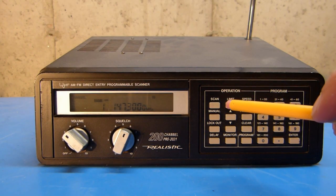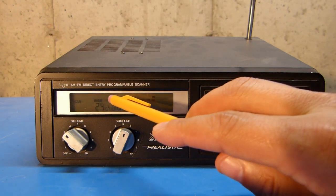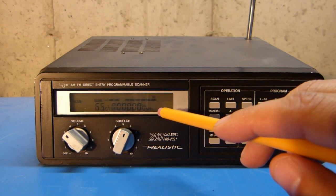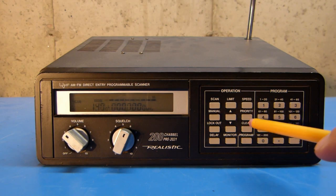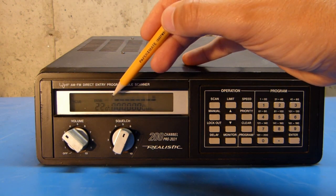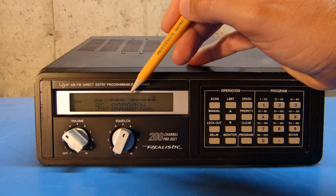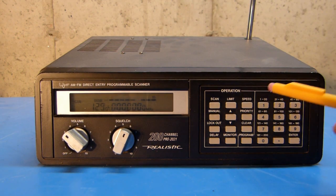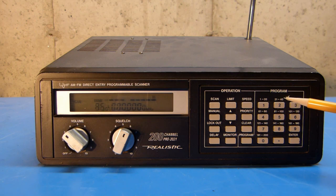Even though I've only got three frequencies programmed in to the first three memory channels, I'll put this radio into scan mode, and you can see by default it wants to scan all 10 banks. I have nothing programmed in any of the other channels, so to turn off the unprogrammed banks, I just simply hit the number of the bank that I want to turn off. You can see in the indicator that the banks are grouped here, and the bar underneath the number indicates which bank the radio is presently scanning in.